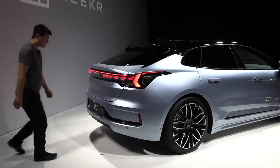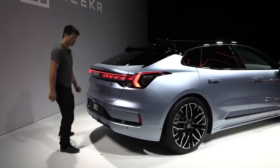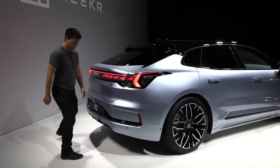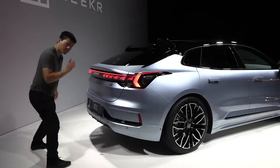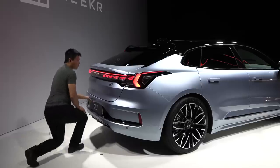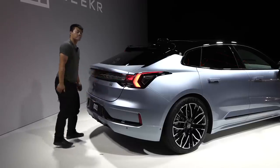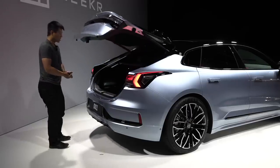It has a nice back, and you can see these lights here - they remind me of a Ford Mustang. I'm checking for a kick sensor but can't find it - it's usually slightly to the left. This one doesn't have any tow hitch, but we do have a motorized release.